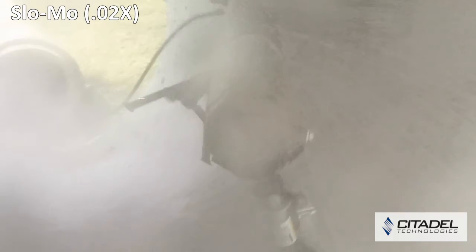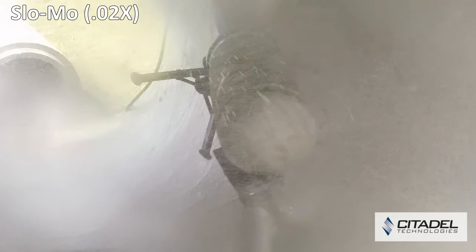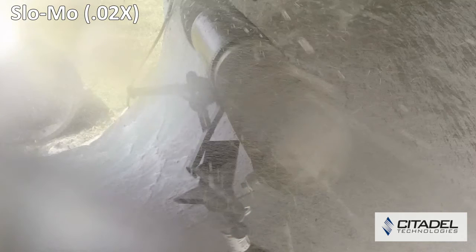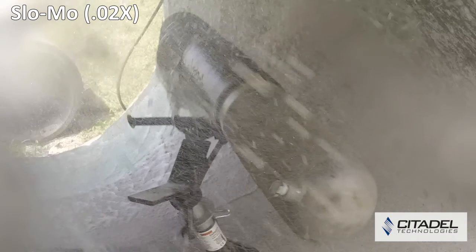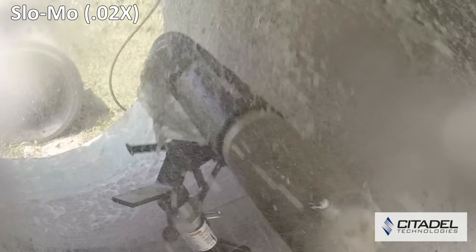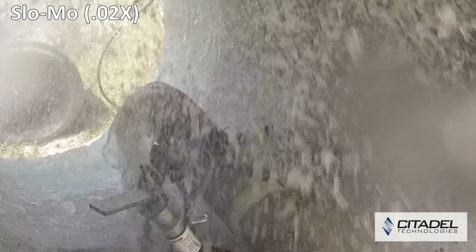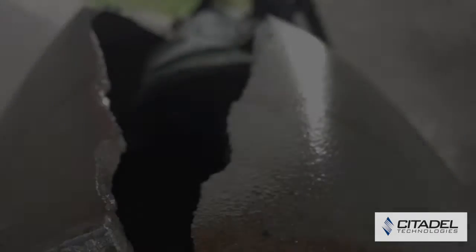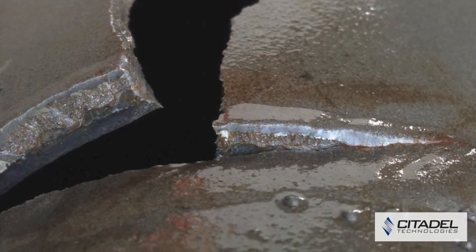The completed DiamondWrap HP repair is hydro-tested to failure at 7,210 PSI. The pipe burst failure occurs beyond the DiamondWrap HP repaired area.